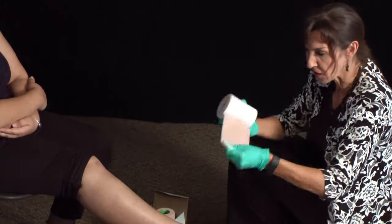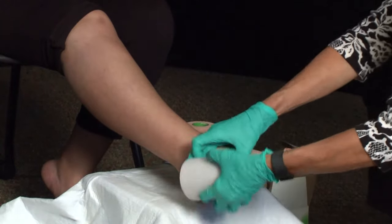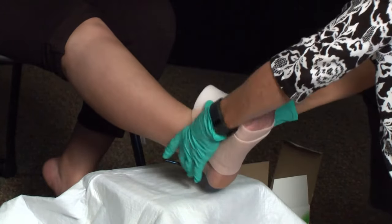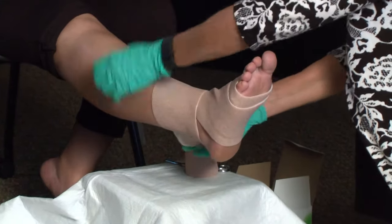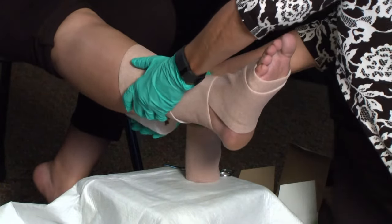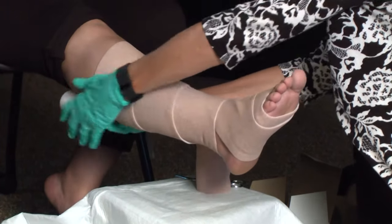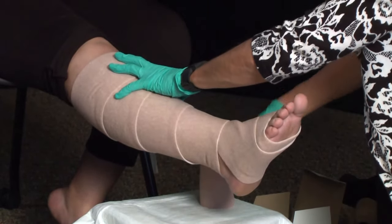In order to do this, I'm going to start at the base of the toe with my first wrap. I am basically going to come around a couple of times, and then I am going to ask my volunteer to flex her foot. Excellent. And then we just continue to go all the way up and around, doing just a 50% spiral overlap. And that should do it for the first layer.